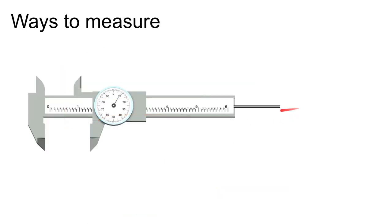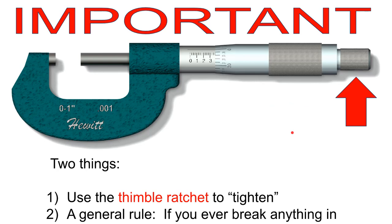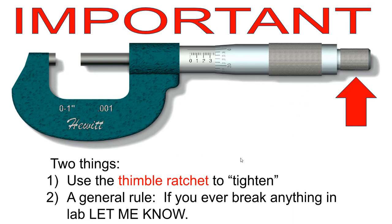A little about micrometers: they are precision instruments, not C-clamps. Do not torque down on the spindle with your hands — you will not get an accurate reading. Only tighten using the small ratchet at the end. When it gets close to tight, the ratchet will click, indicating you've applied exactly the right amount of force for the instrument.